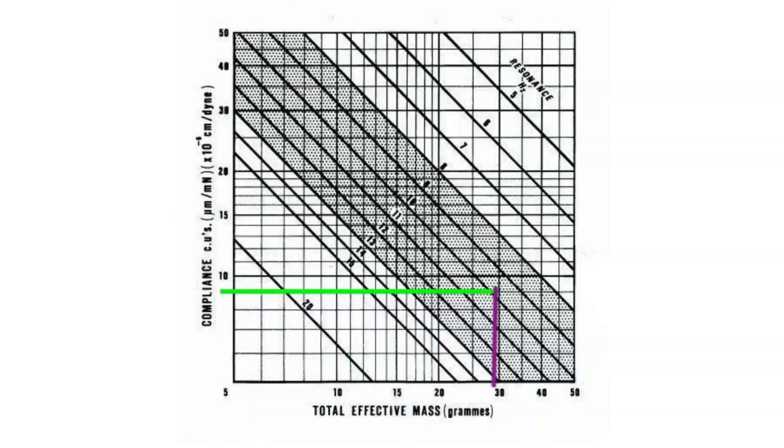I'm sure you've seen these before — these lookup tables where you're supposed to determine the resonant frequency of your cartridge tonearm match. About those, I recommend you don't use them.